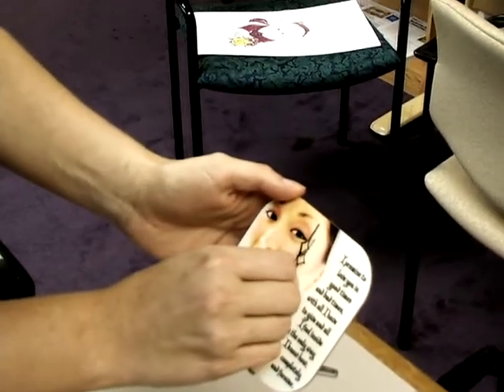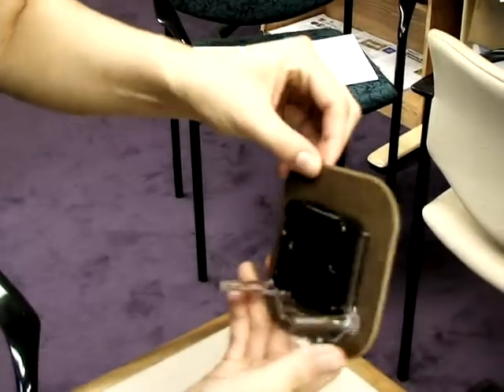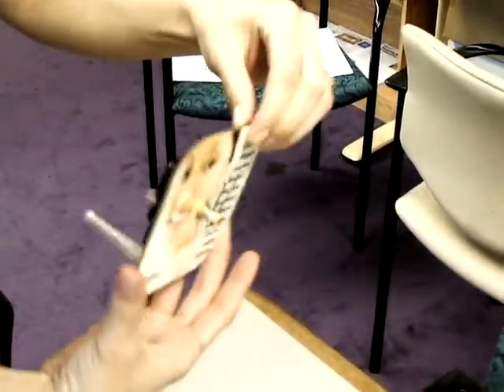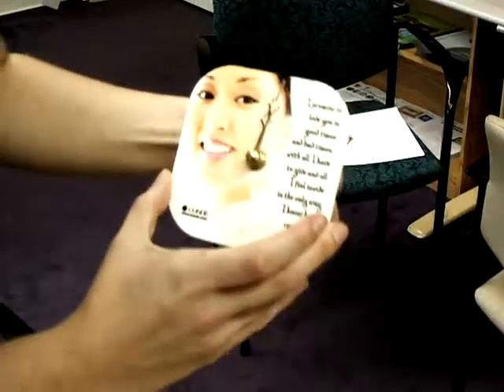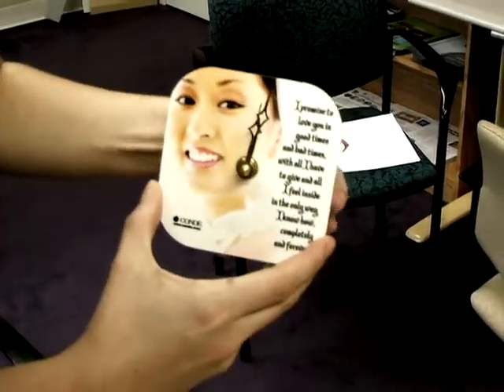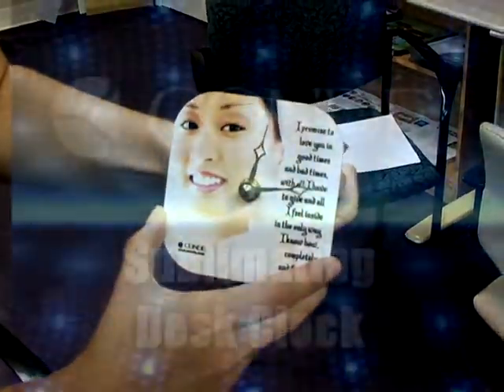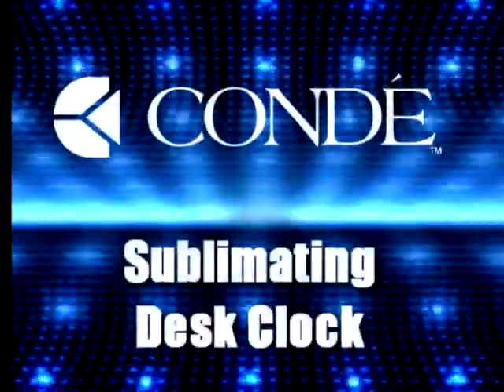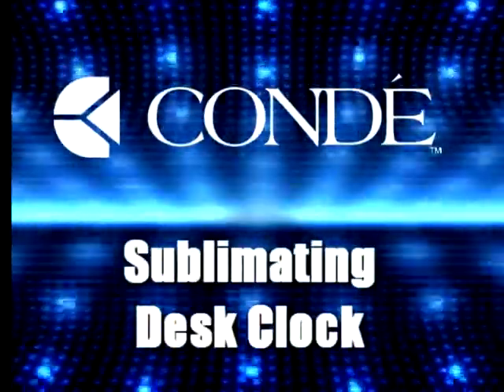Alright, and there you have it! All you'll have to do is install a AA battery and you'll have a personalized desk clock, which is a great practical gift for anybody to use. We'll see you next time.